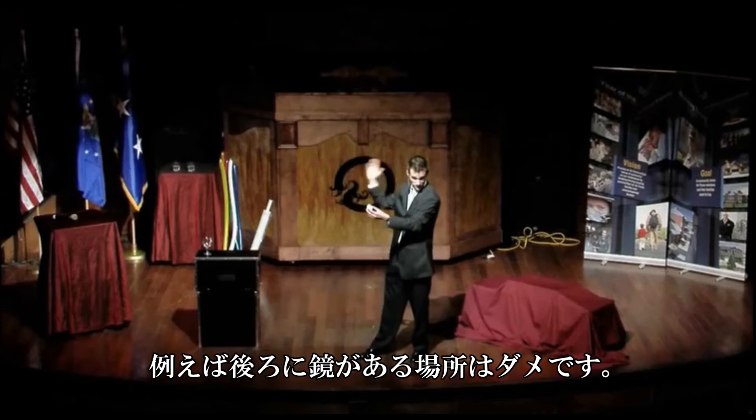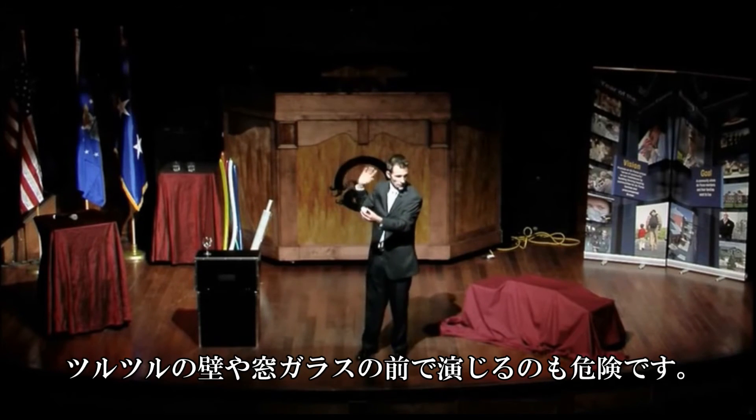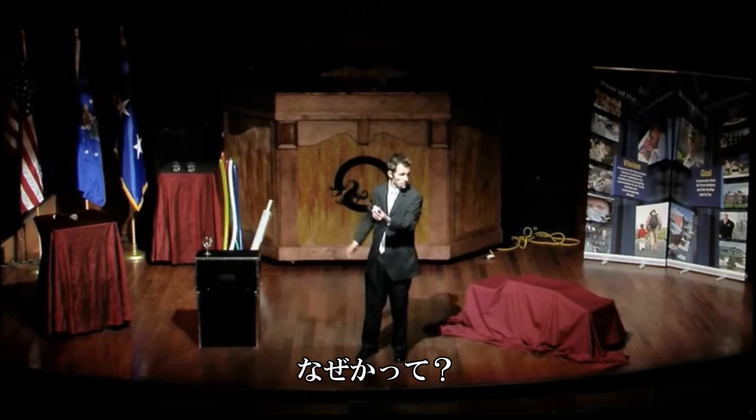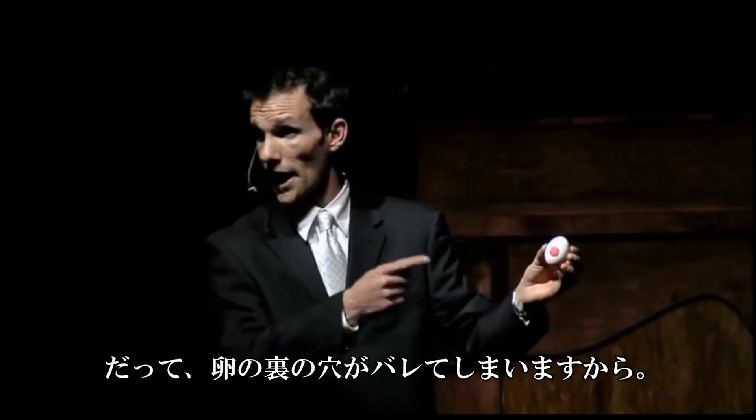Now, you want to make sure when you're doing this trick that you're not doing it in front of a large mirror. You can't do it surrounded, obviously. No reflections — that's not good either. Because if somebody's behind you while you're doing the trick, they're going to see the hole, and they'll see the silk sticking out of the back.